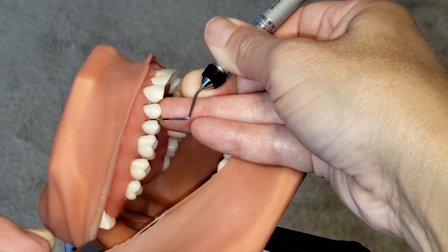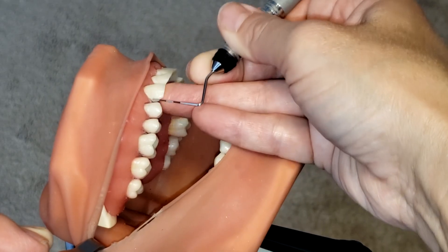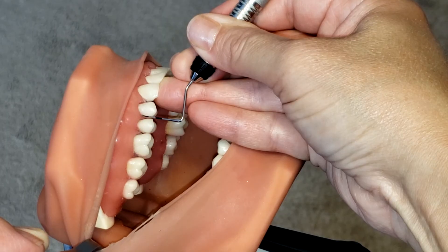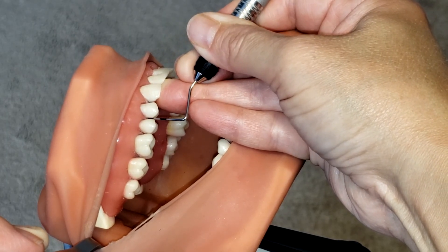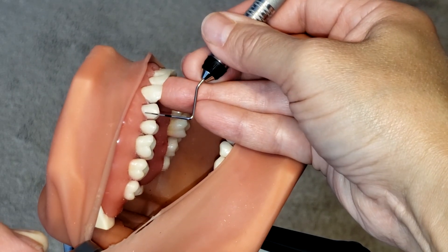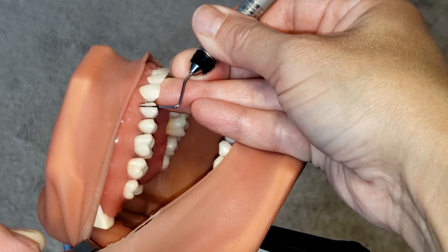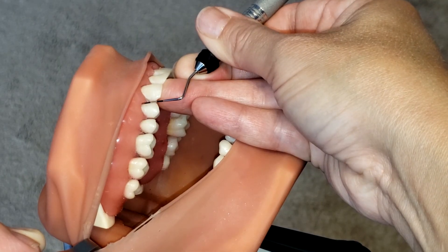Walking the probe nice and gentle, and using the digital motion.